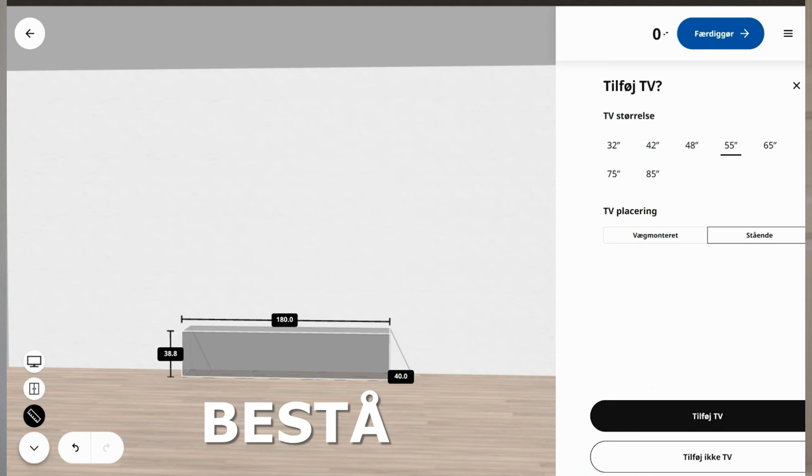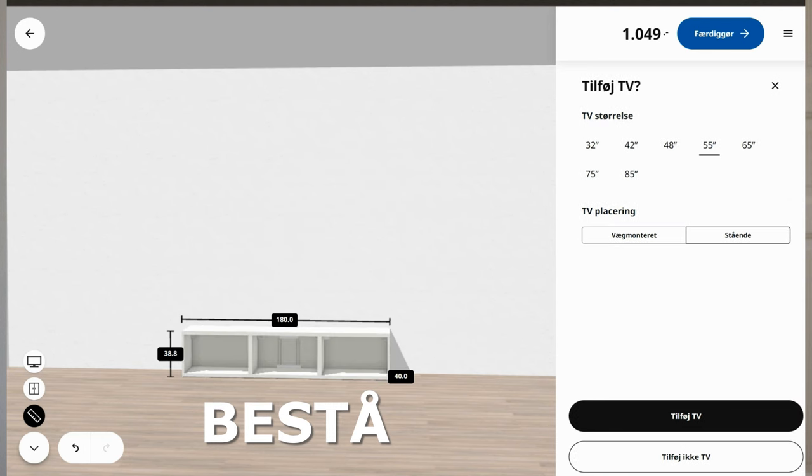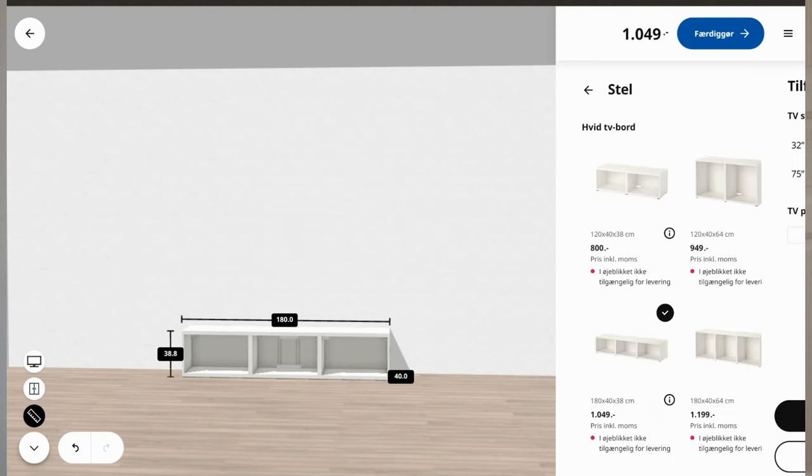Whenever I start a new IKEA hack, the first thing I do is go to IKEA.com and design the solution that I want. Sometimes I also draw a sketch, but I didn't do that this time because this was actually a pretty easy hack. For this hack, I chose the Bestow bench. It's actually a TV bench, but it's perfect for bench hacks.